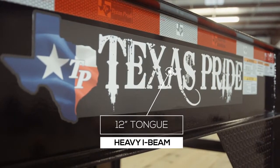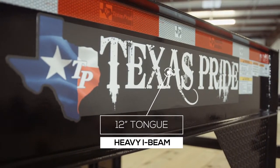Behind the coupler we have the tongue of the trailer, which is made out of all heavy 12 inch I-beam. This is some of the heaviest steel you will find on the front of a trailer this size.